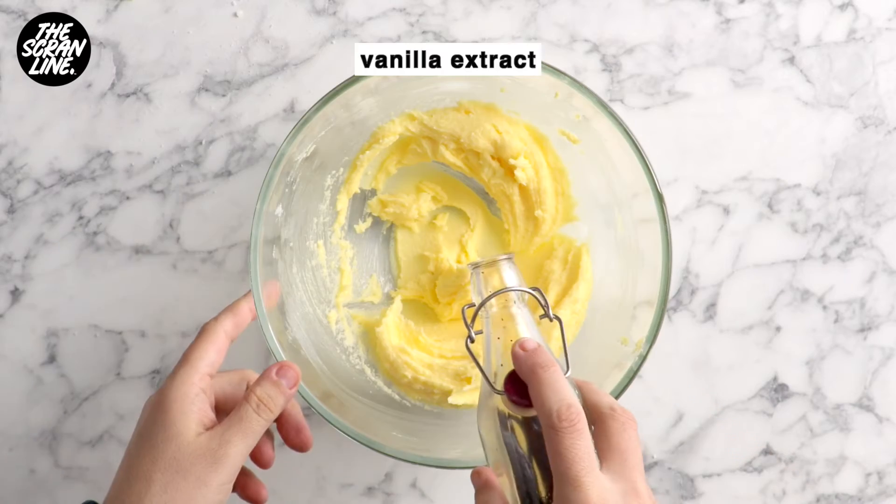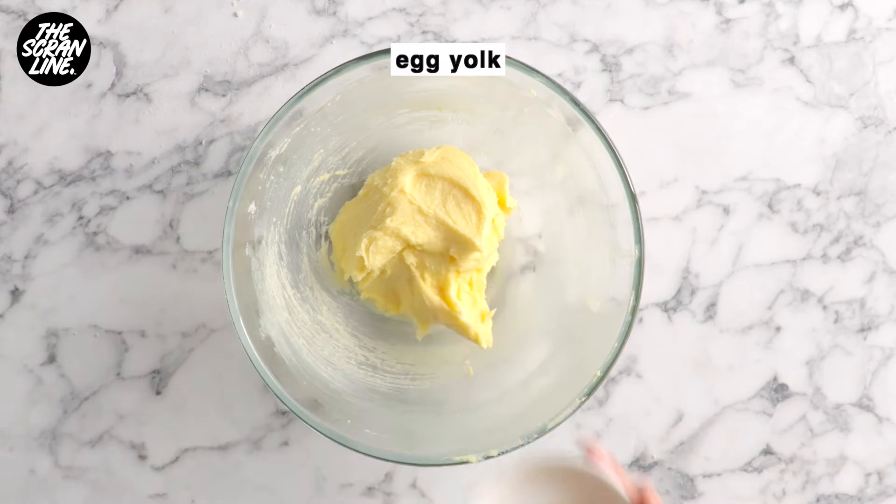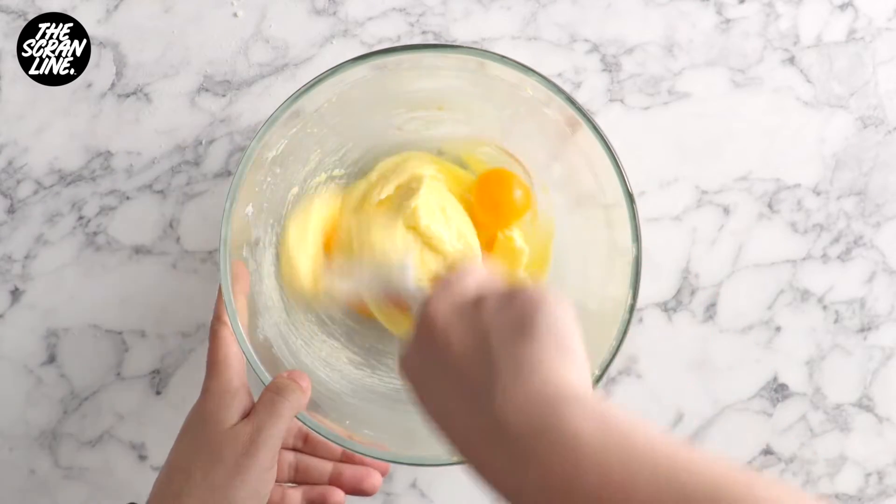After about two minutes of mixing, you want to add your vanilla extract, egg yolk and your egg and mix until well combined. The mixture is going to look a little bit split, which is normal.